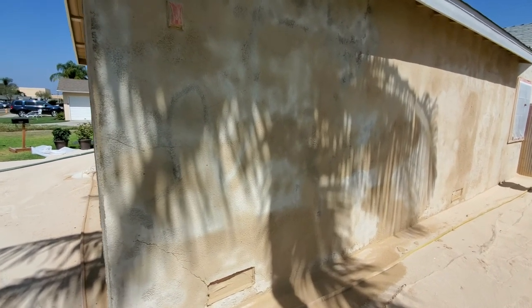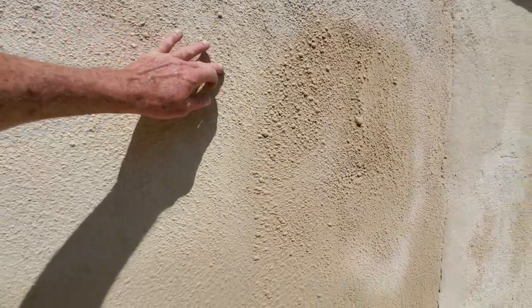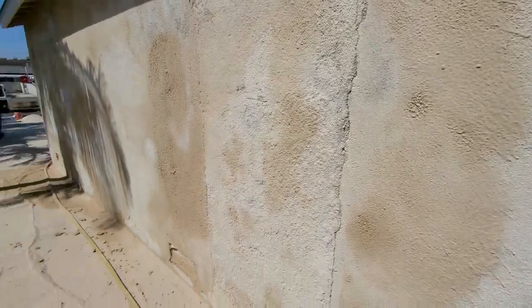Now here's some more finished sandblasting — I think they've got one layer off. They can come back down and do it again to get another layer, or at least scrape it down. You can see major cracks in the stucco.